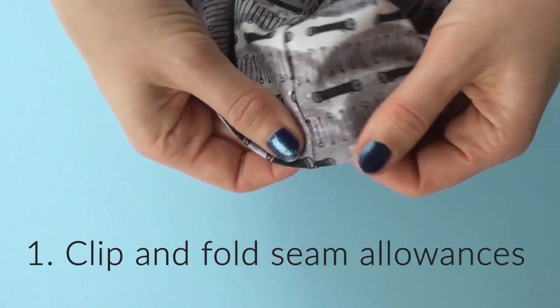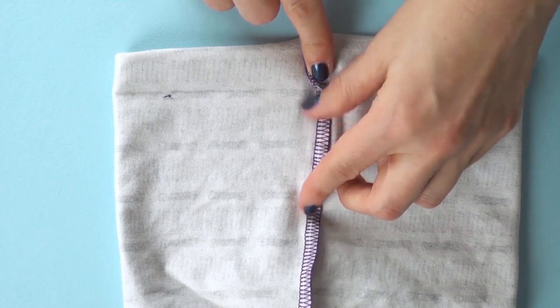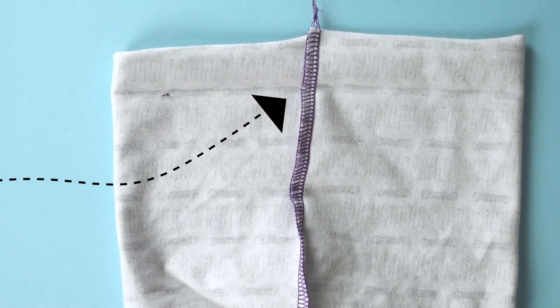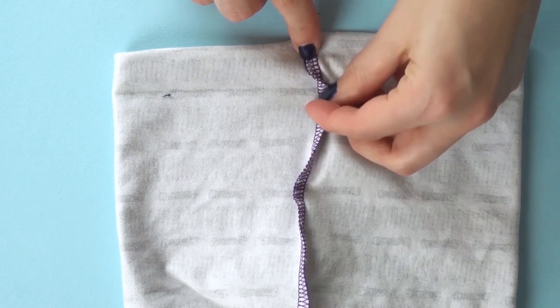To remove bulk and make the seams nice and even, just fold the seam allowance in opposite directions. A tiny snip at the fold will make this easy — just be careful so you don't ruin the seam.